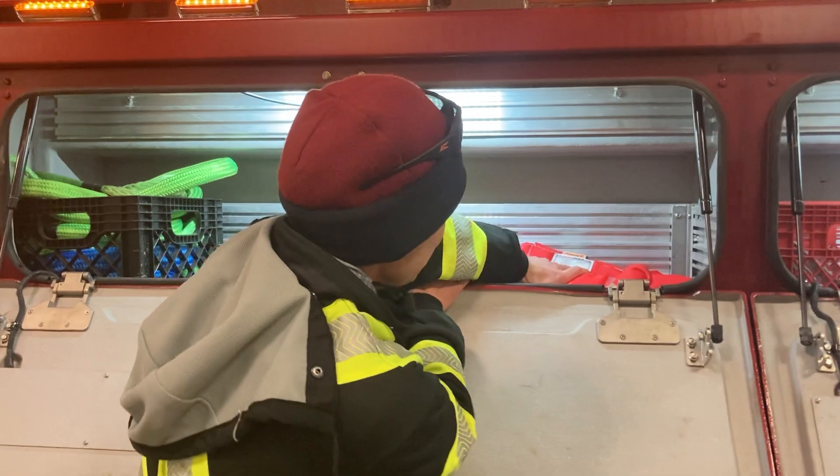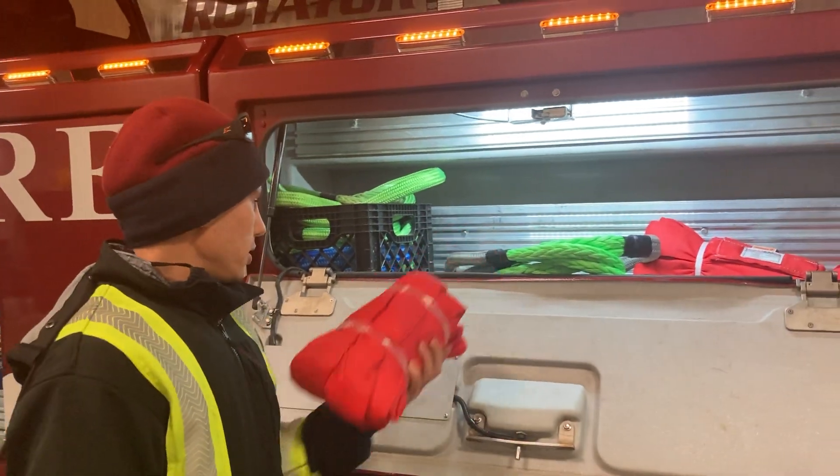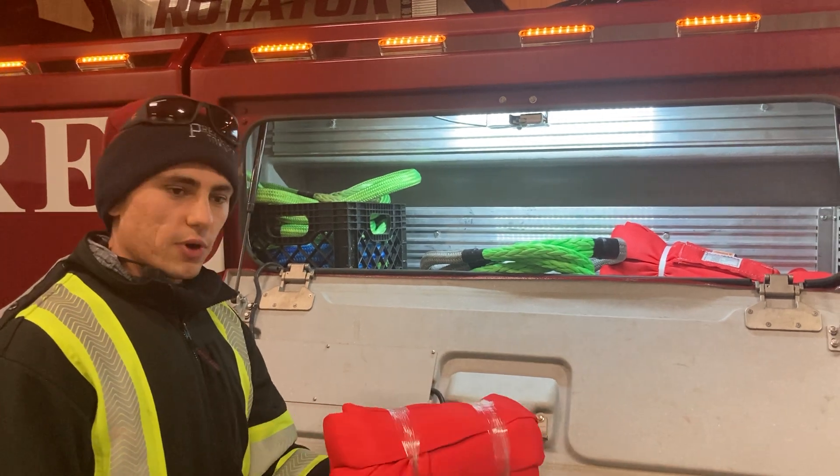We've also got some nice endless loops, and these are always handy as well for doing the rims and also pulling on the front pull pins.